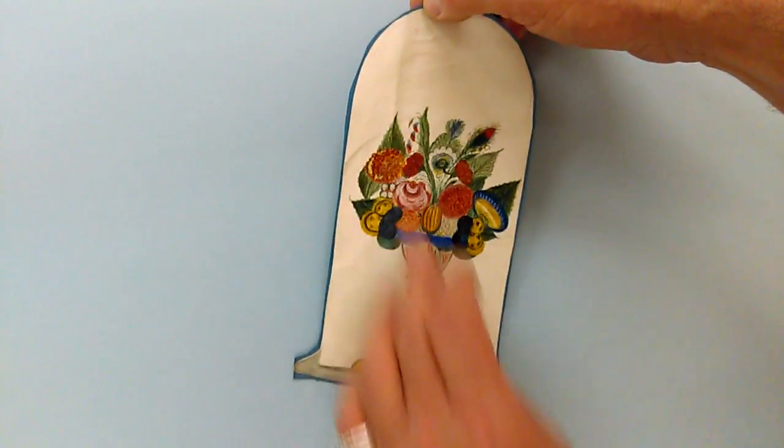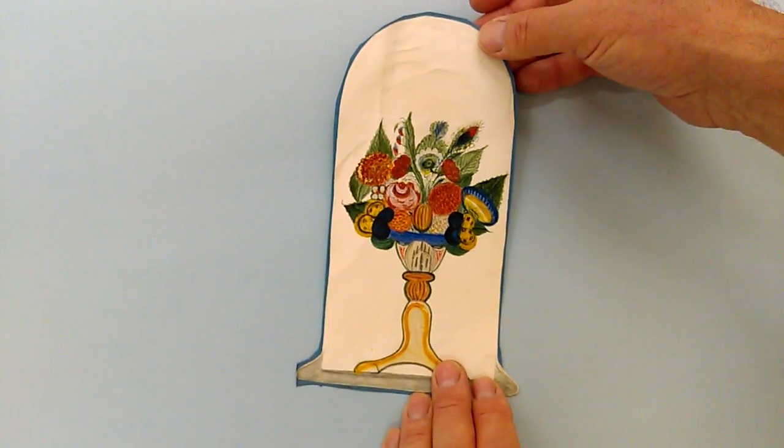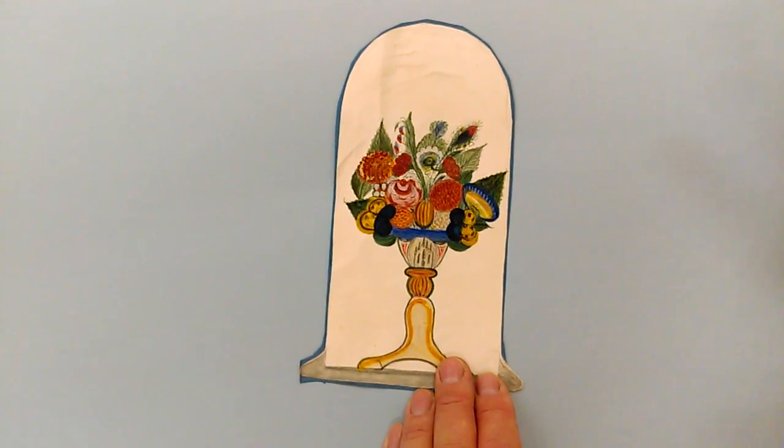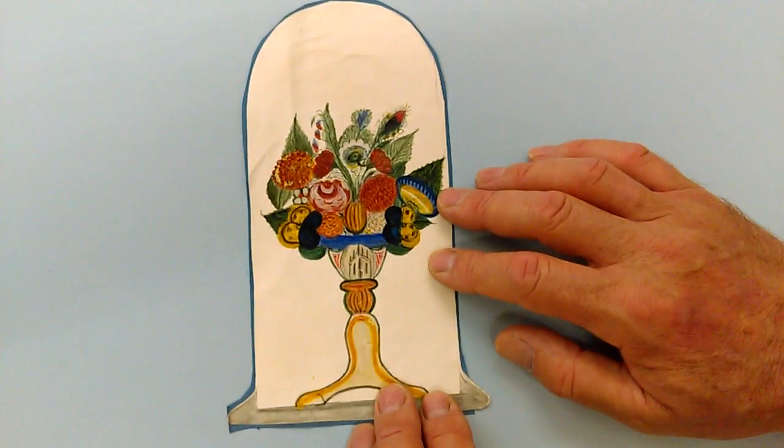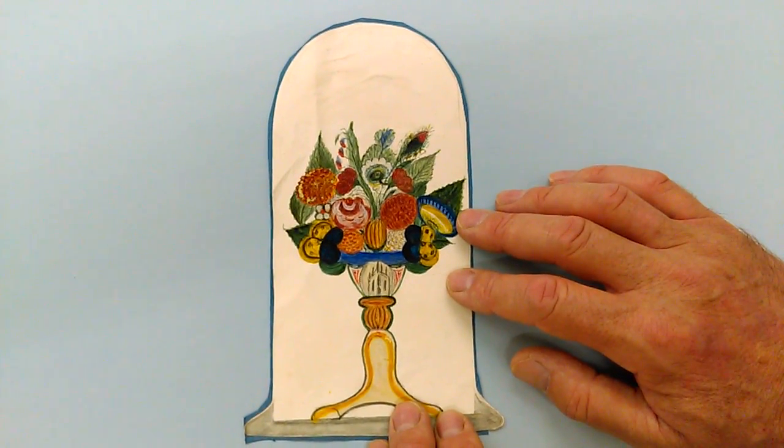It's slightly sort of scrunched and creased, but it could be flattened. Delightful German Fraktur style vase of flowers, early 19th century, 1840s, 50s, 30s. Thanks very much. Bye.